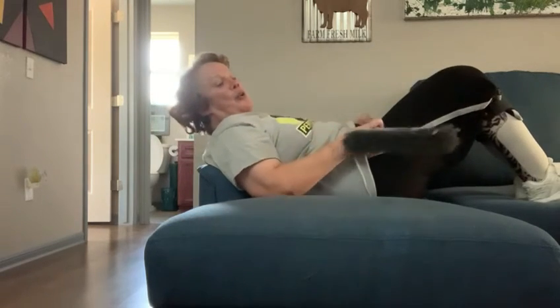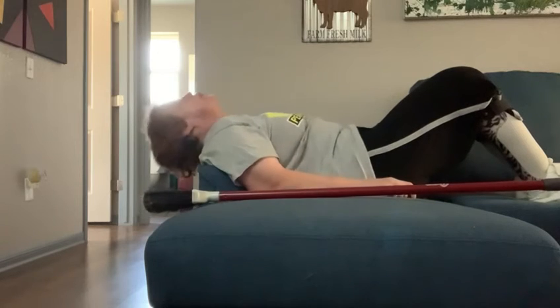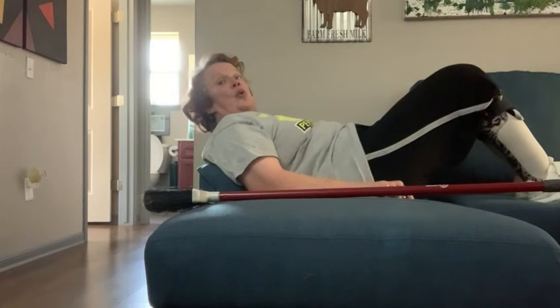If you don't have a broom, or you find it really hard to do it while holding something, you can also do it just with your arms at your side. This doesn't require any leg work, because you can leave your knees flat if you need to. All we want you to do is just keep moving. Thank you for watching.